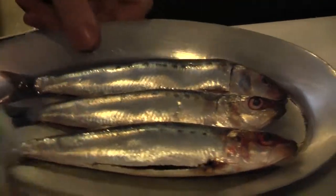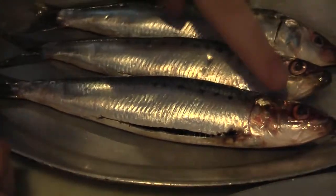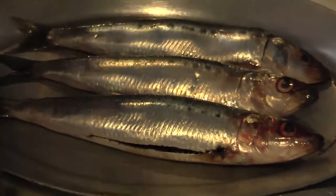You want to really take a look at the skin and make sure it's still shiny. You can see the striations on the skin itself. The eyes aren't foggy — they're very clear. Great fish.